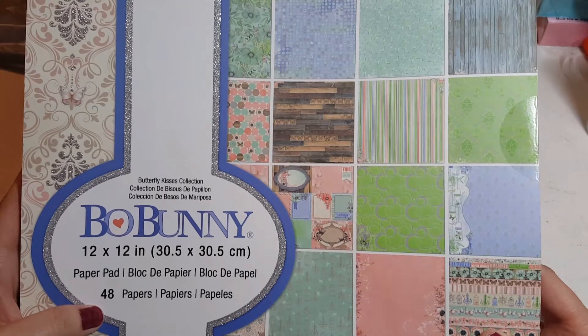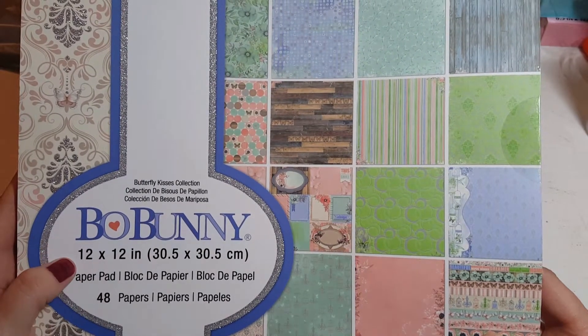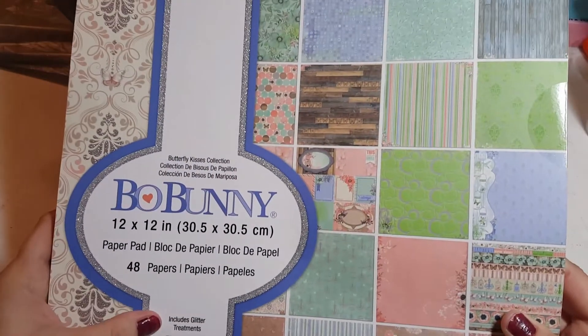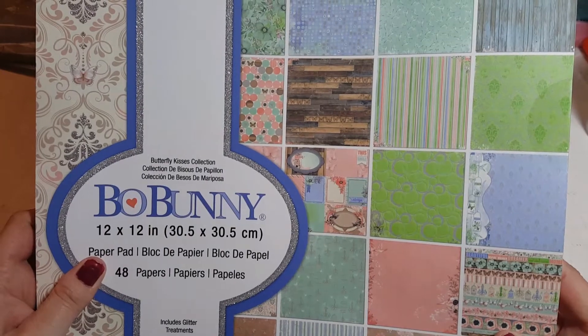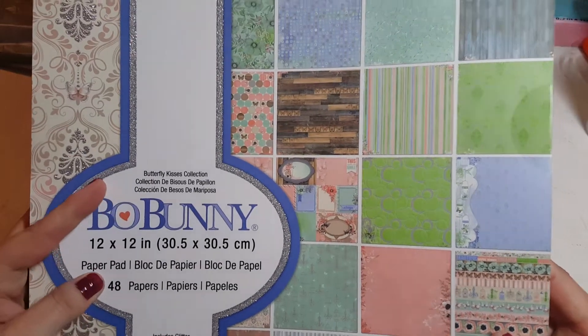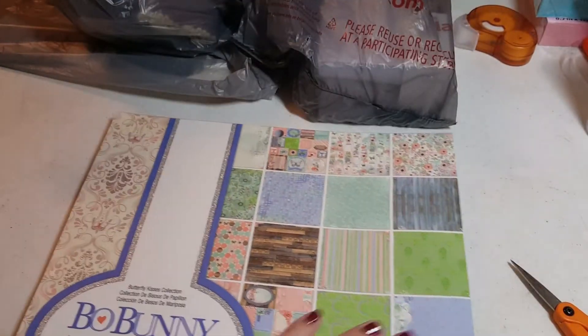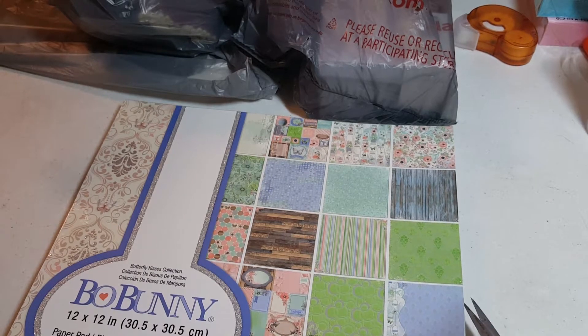It is 12 by 12 sheets — there are 48 pages in here, and it includes a glitter treatment. I was trying to find the name — it's the Butterfly Kisses collection. Anyway, this feels really good. Let's open it up and peek at it a little bit.